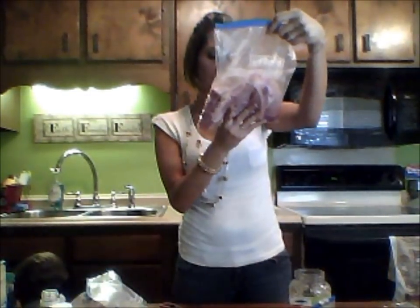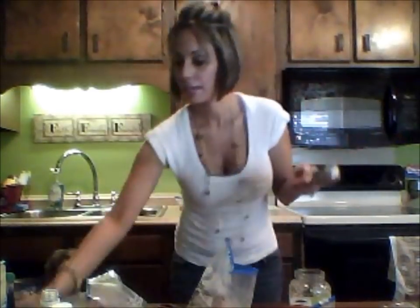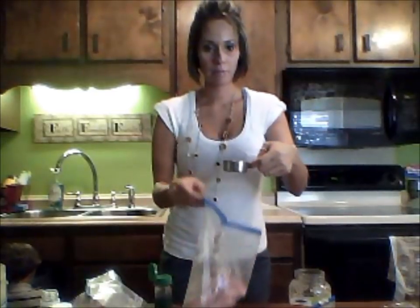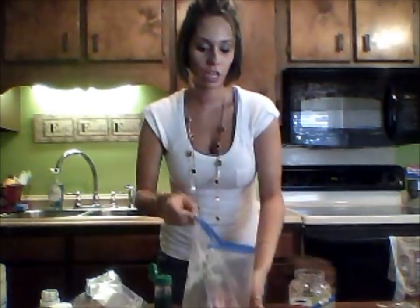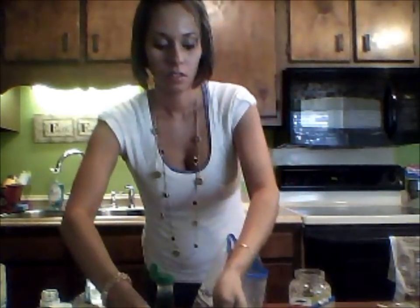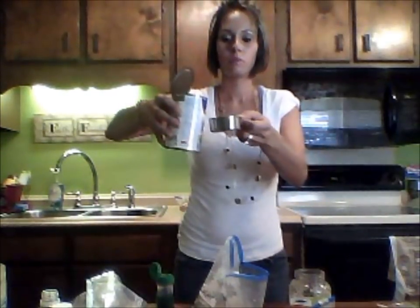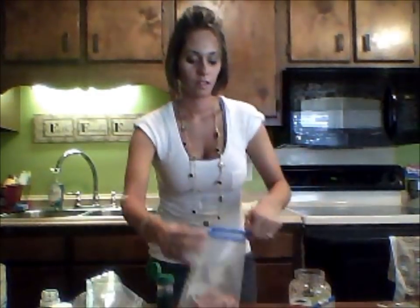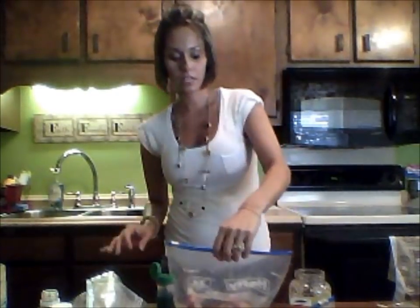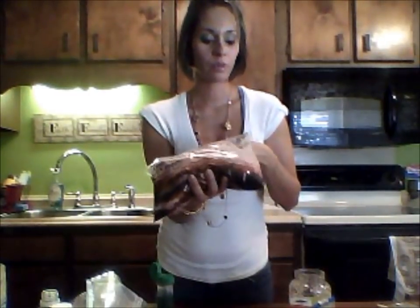Next we need a quarter cup of soy sauce — pour it in my bag of pork chops. Then the last ingredient for the pork chops is a third cup of chicken broth — Swanson chicken broth. Now my bag is all good to go. Just like the other one, you can pop it in the freezer, and when you're ready to cook it, put it in the crock pot and cook on low for six to seven hours.